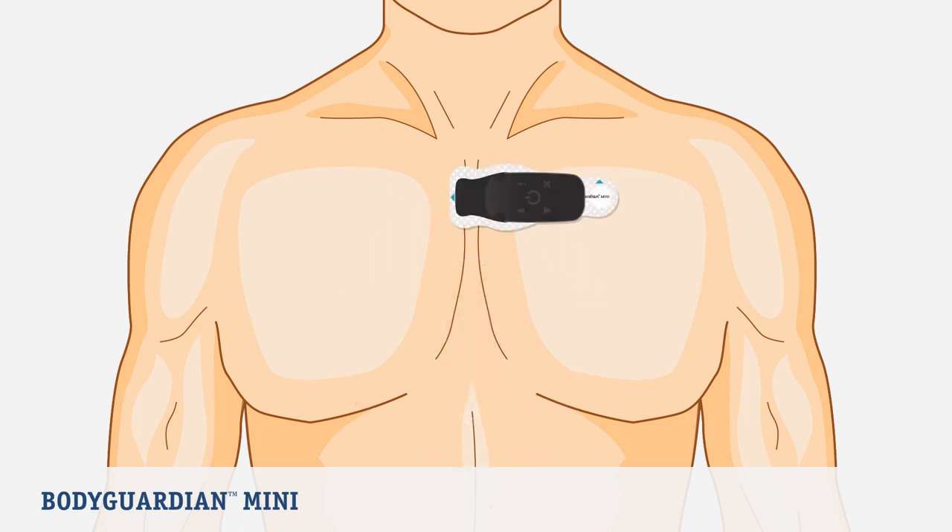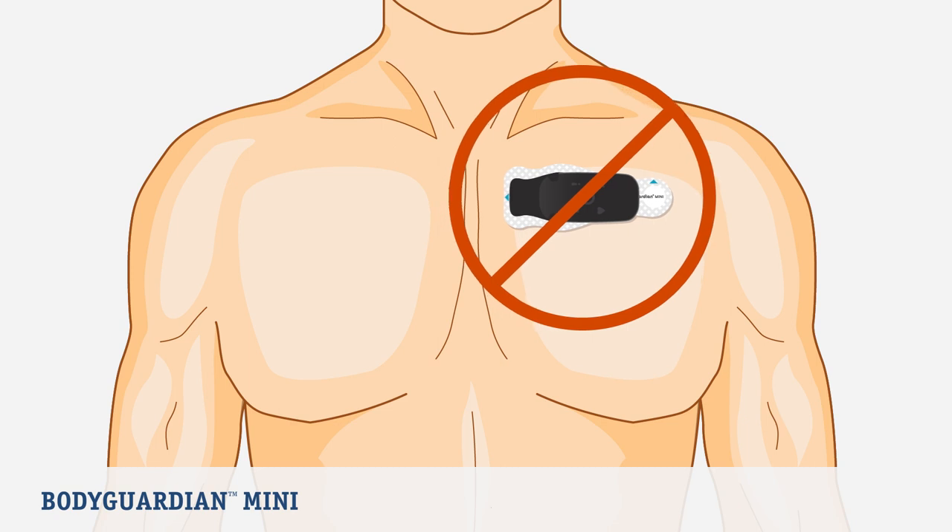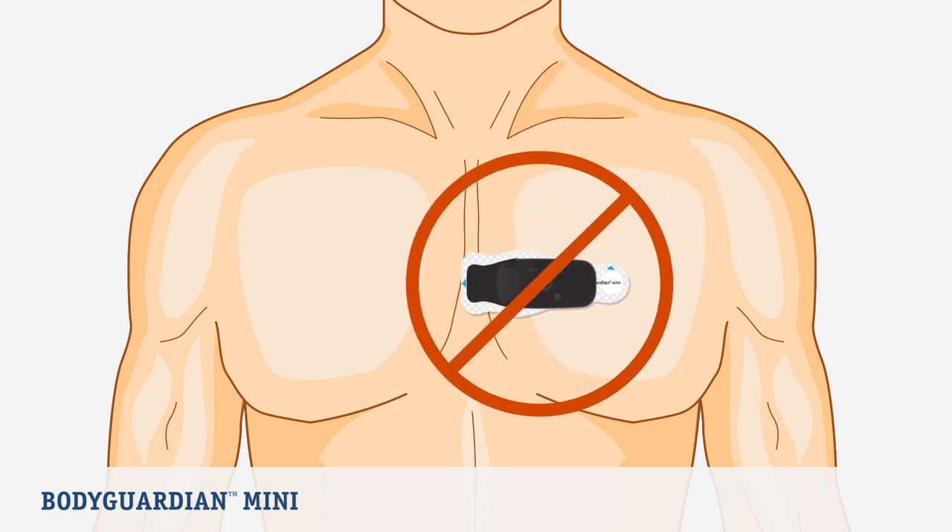If you select the horizontal placement, place the right side of the strip near the center of the chest over the sternum. Ensure the arrow on the strip over your left chest, near your left arm, is pointing up. Do not place the strip too far to the left or too low.